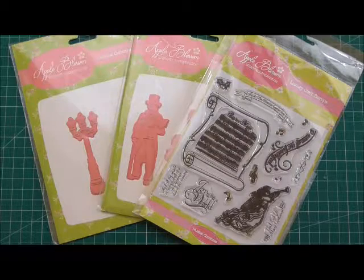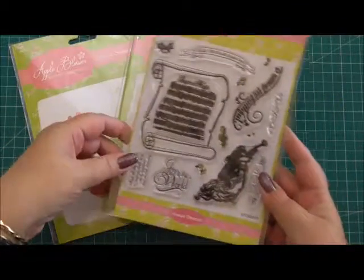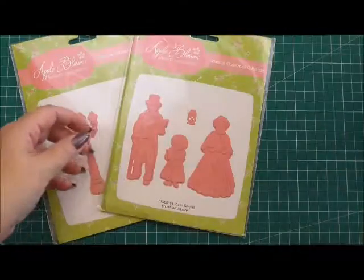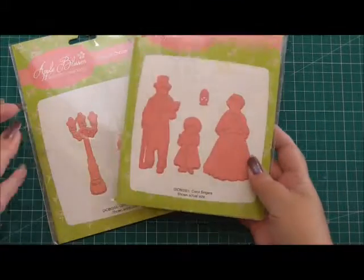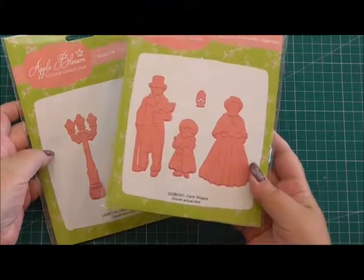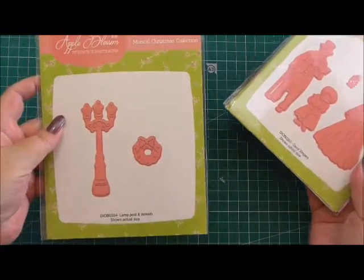Hello, welcome to this card making demonstration for a Craft Stash. Today I'm going to be using the Apple Blossom Luxury Craft Stamps from the Musical Christmas Range. I'm going to be using the dies from again the Musical Christmas Range, the Carol Singers and the Lamp and the Wreath.